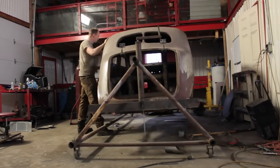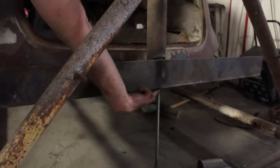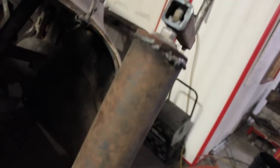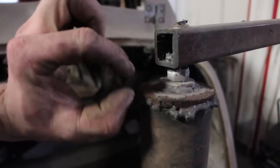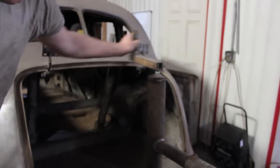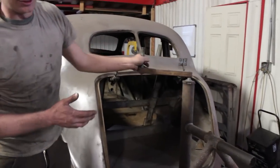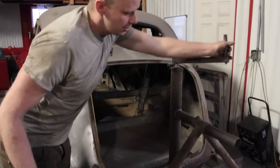All it is is one pipe inside another pipe with a threaded rod going through. There's a nut on the top and on the bottom of this plate that's welded to the plate, and then it's a couple washers on top so it's able to spin freely, with another nut on the bottom. You can raise and lower it to get your center of gravity right.